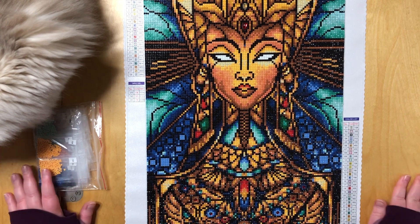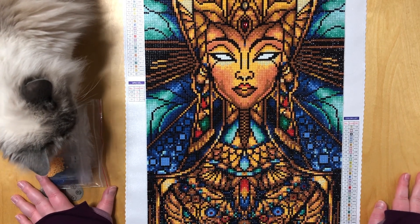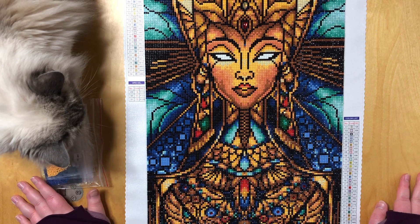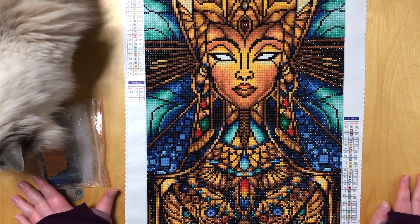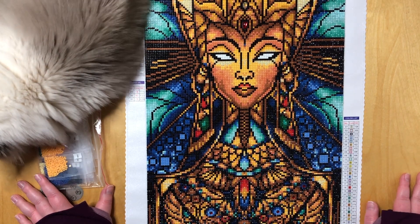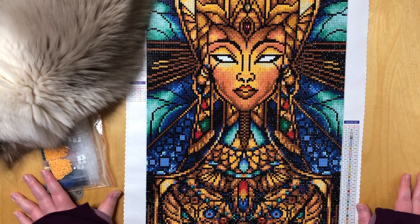Welcome back! It is time for another final review. This time we are looking at Nefertiti — or is it Nefertiri? I never can remember. I know it's one of them and they had the wrong name at first, but the canvas said Nefertiri so I hope this is the right name.